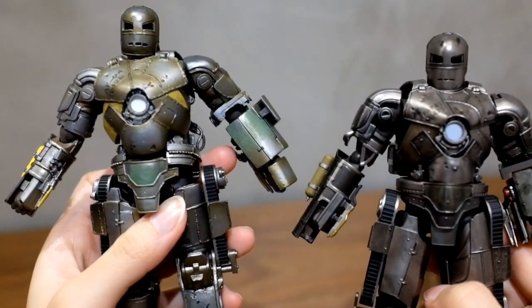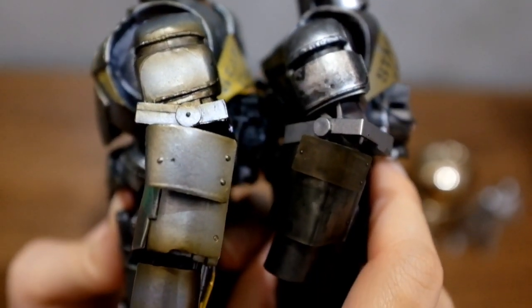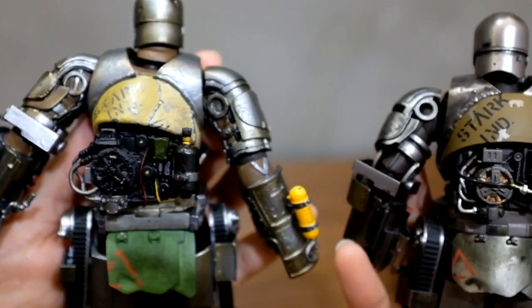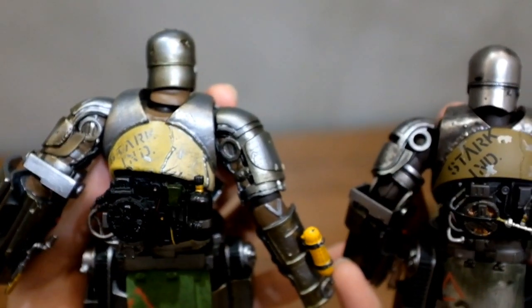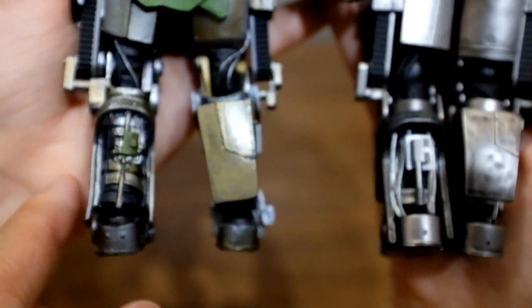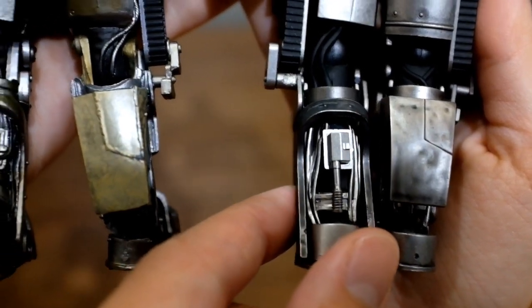The first difference you will notice when you put them together is the paint application. I think the SH Figure Arts has a more metallic paint, which is more shiny and glossy. But when you turn it to the back, I do think the 8-year-old Revoltek has more details. For example, when you look down to the left leg, the engineering and also the paint application is more complicated on the Revoltek.